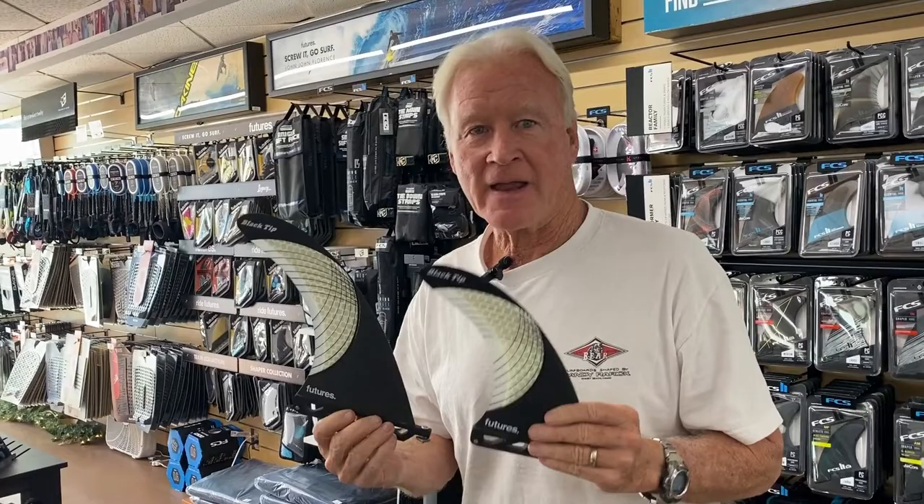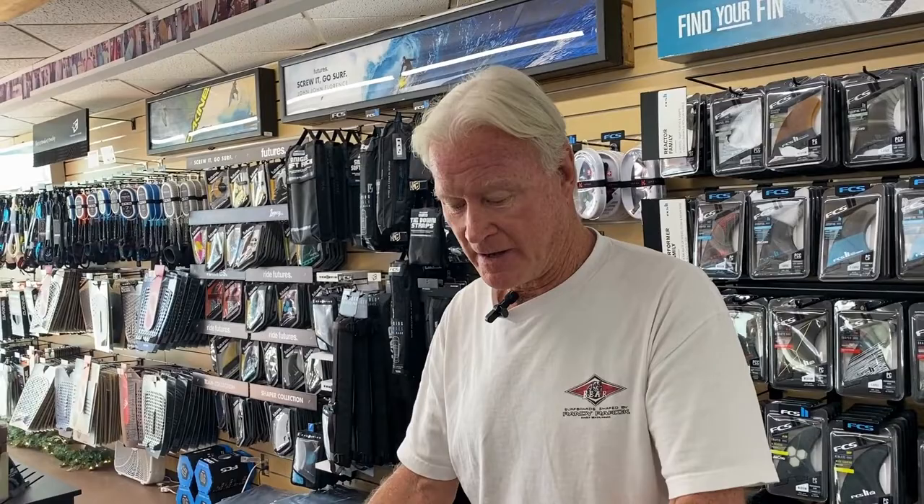The flex is what makes it. The seven and a half and the eight and a half have been super popular, but guys with tankers or gliders said, 'Hey, can you make a little bigger one?' So I said okay, and it took two years to get them, but we just got them in.